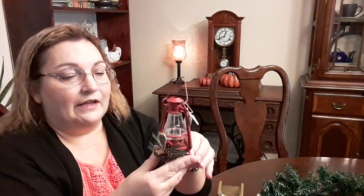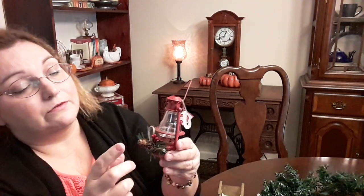I also forgot to show this when I did my Walmart haul the other day — I got this little lantern ornament and I thought it was so cute. The ornaments at Walmart are about $1.97 or $1.98, so basically two dollars. This one does not light up, but it has little pine cones, berries, and greenery on it, and I just thought it was so cute. It will look good with the rustic theme I'm doing throughout my house — I may sit it on a shelf or put it on my tree.